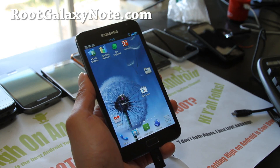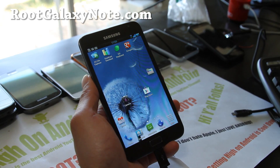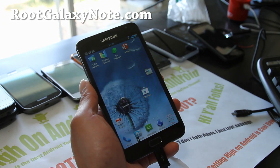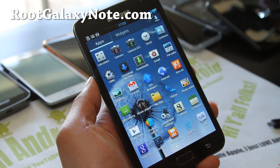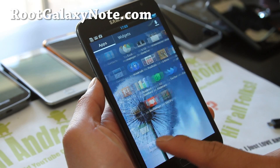Hi y'all folks, this is Max from RootGalaxyNote.com. I've got an updated review of Chris Kello's ICS ROM. Last time I reviewed it was like two months ago, but the new version comes with a lot of the Galaxy S3 editions, like the Galaxy S3 launcher and the TouchWiz UX 5.0.